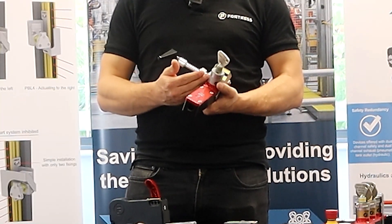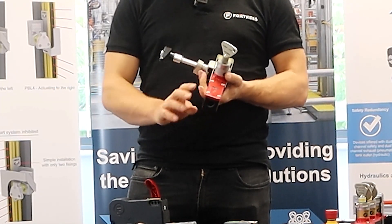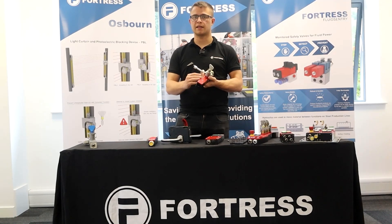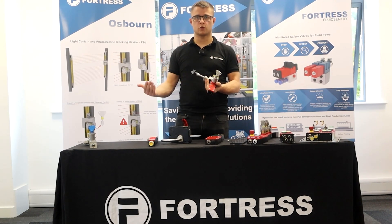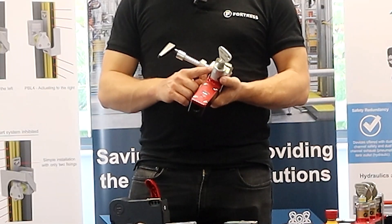Today we'll talk about keys and how we can integrate trap keys into a Fortress assembly. What I've got here is a guard switch — no locking mechanism — but I do have a set of safety contacts in the bottom and the ability to have a monitoring contact. That gives me the ability to stop the machine as soon as this door is open, and also the ability to start the machine when the door is closed.